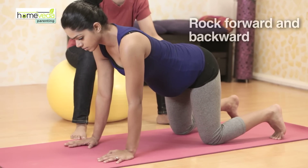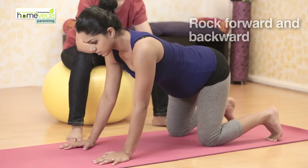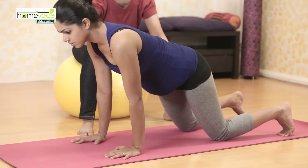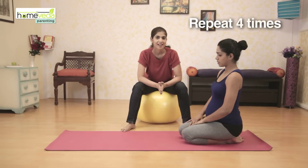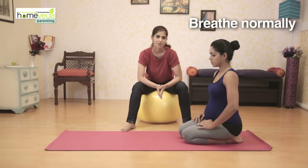Now gently rock yourself forward and backward. Repeat this a few times, then rest for a few moments. You can repeat this exercise up to 4 times. Remember to breathe normally while you are doing the routine.